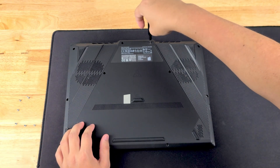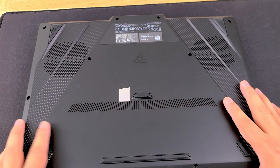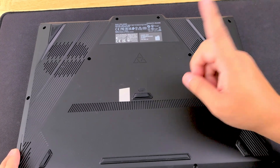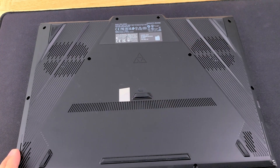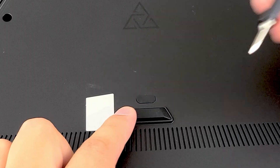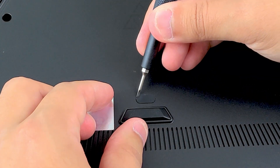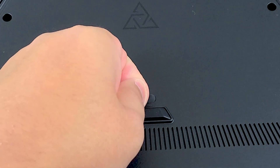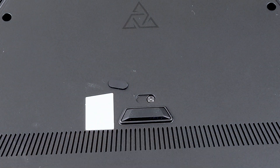Now that we've gotten all of the visible screws set aside, there is something I did not tell you — there is a hidden screw on this laptop right in the dead center middle. There's a little rubber pad that goes above that screw. We're going to zoom in: take something sharp, go right at the edge, and it should fairly easily come off. Pick it up, put it to the side, and there's your last hidden screw.